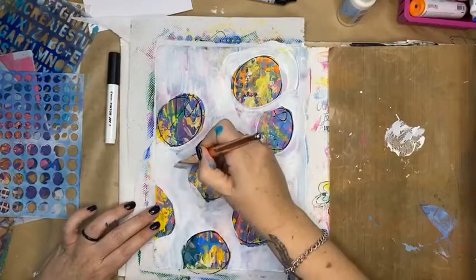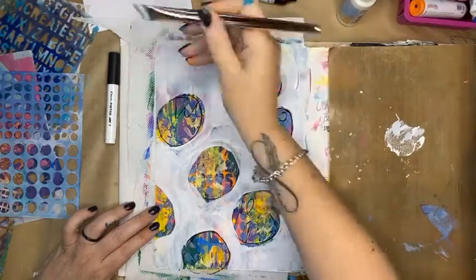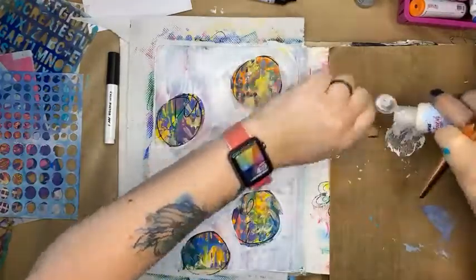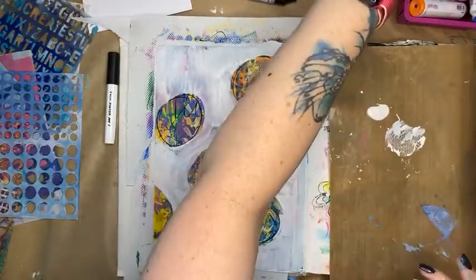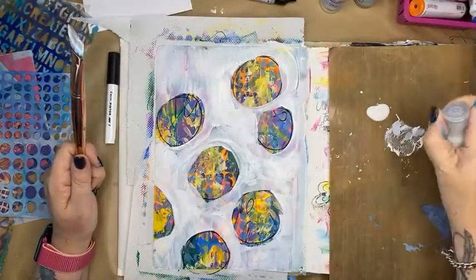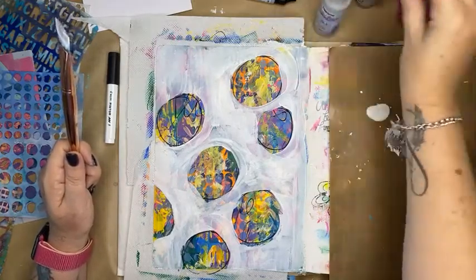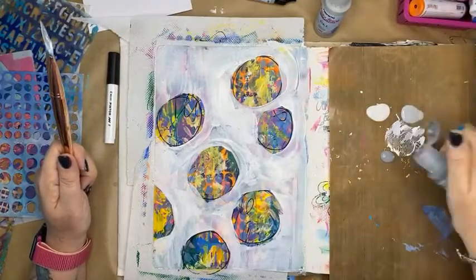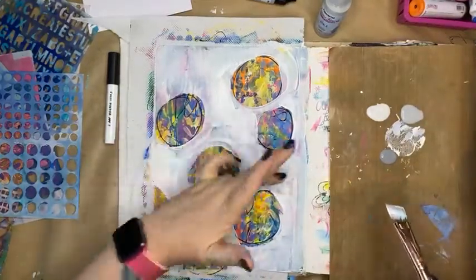I've got some white paint here from Paper Artsy. I also have some grey paint from Paper Artsy — this one is called Koala, a nice neutral grey — and one called Elephant which is a slightly darker grey. I'm going to go over the top of these now; this is almost dry.